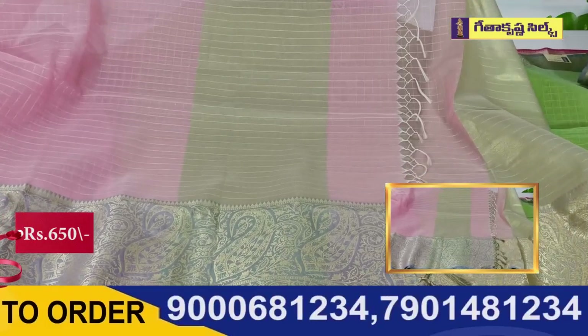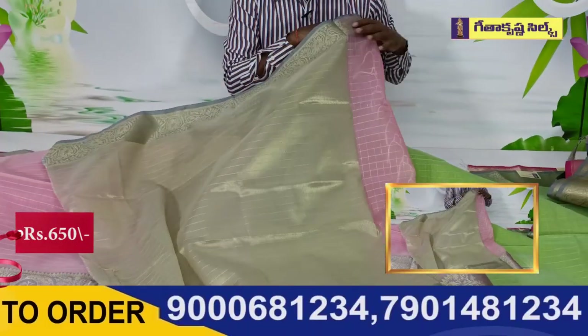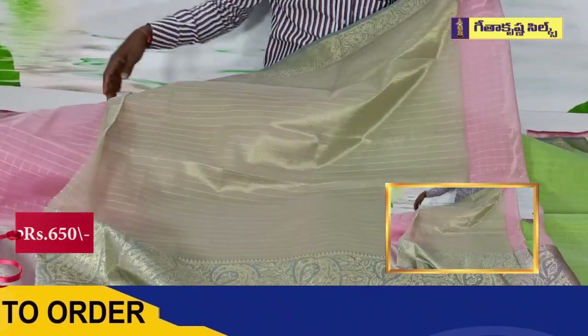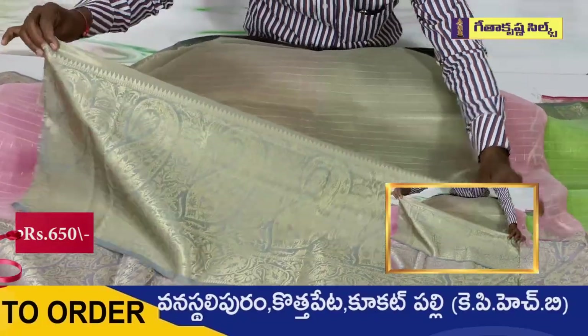I am going to check the blouse with the jerry checks and tissue base. I have a combination and design. I am going to continue the challenge. I am going to have a little length of the bottle.